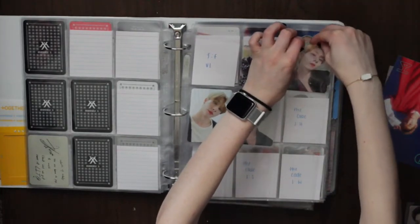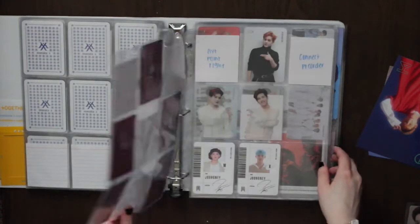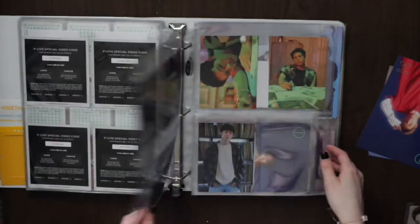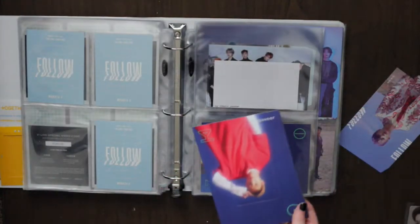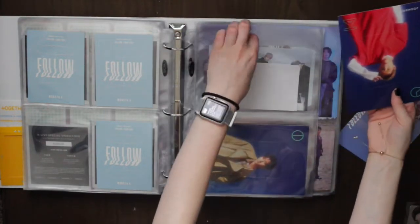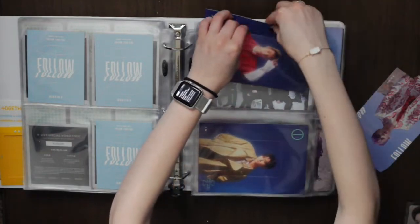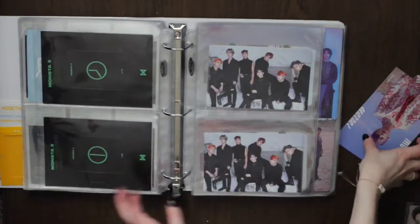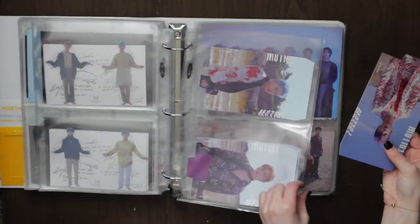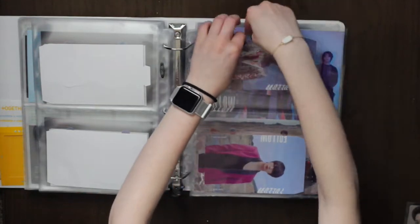I'm only missing one card for Follow for him, which is my least favorite card. I have no unit cards, no little cards, no group cards — none of those. I finally caved and purchased this one I'd been meaning to get for so long. I love how they're both blue — same coloring, it's so pretty. And I finally received my final trade for the standees. I now have all four standees each for Follow, and I am completely done. I'm so tired of trading for them.